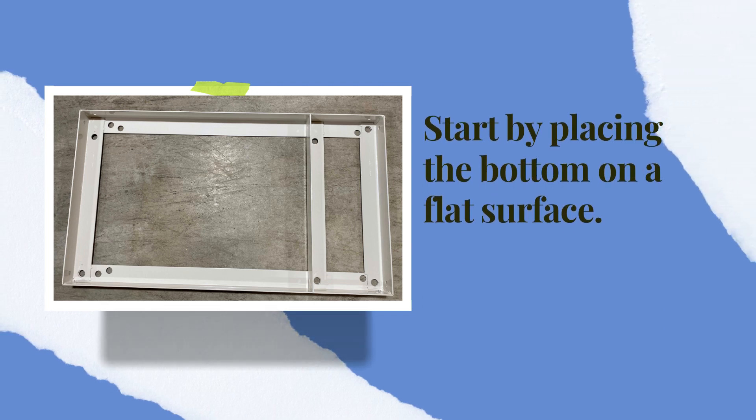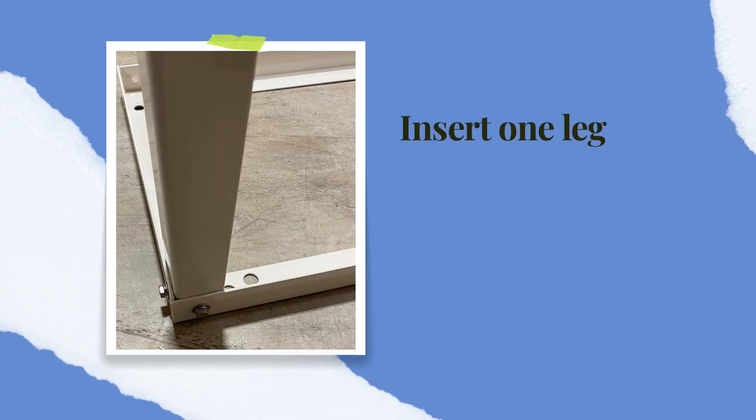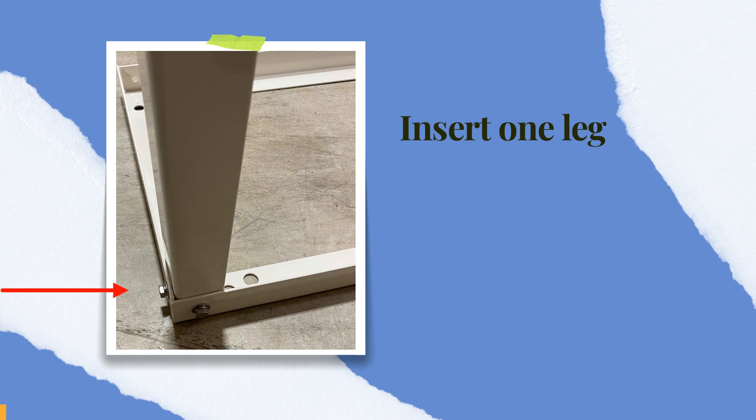Start by placing the bottom piece on a hard flat surface — this can be a floor, tabletop, or workbench. Insert one of the legs, then secure the leg with two bolts.